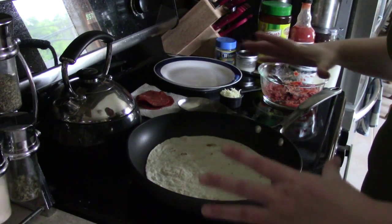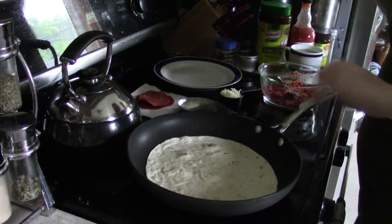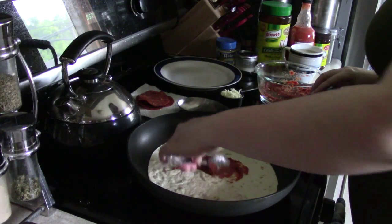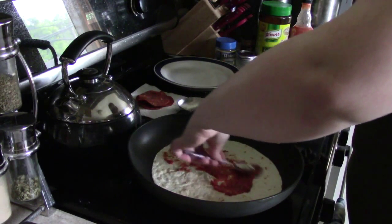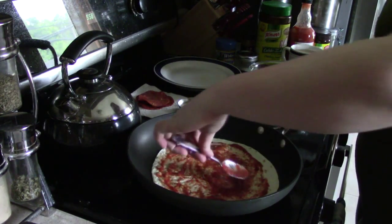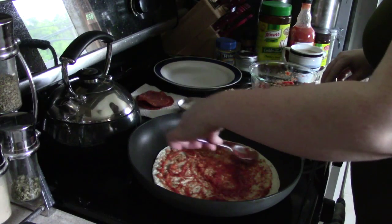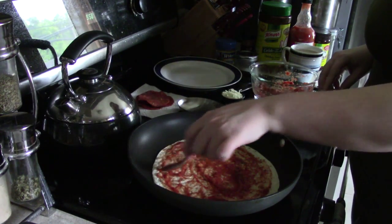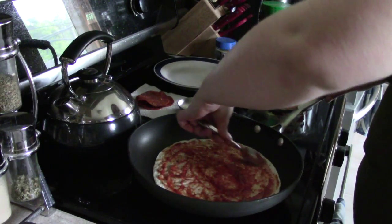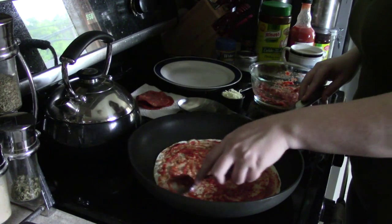And I'm using a bigger tortilla, like a burrito tortilla. I'm gonna put some of my homemade pizza sauce on there from a few days ago. You can put on as much or as little sauce as you want. And I like to put mine pretty close to the edges because it's not like you can really eat this like a regular pizza holding it at the crust, so I like to go kind of right up on the edge here.